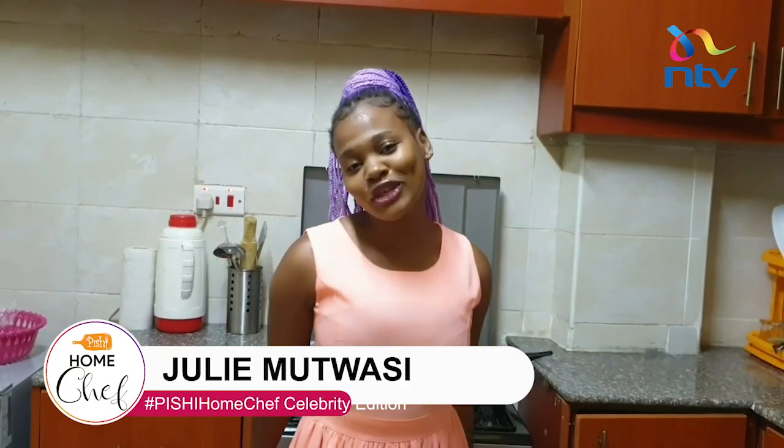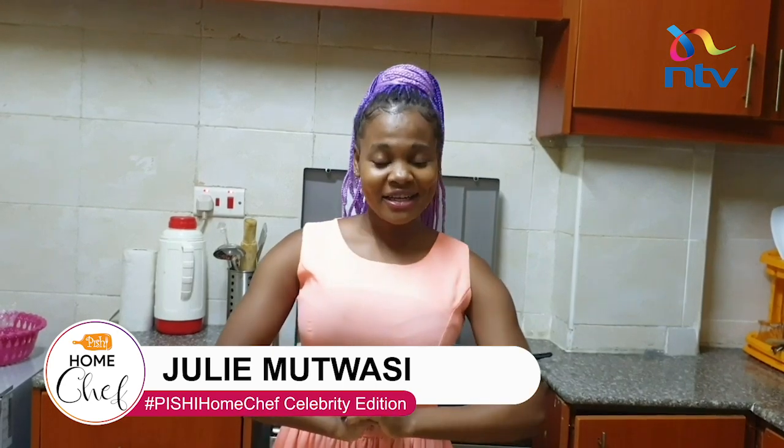Hi guys, my name is Julie Mutwasi, and I didn't think I would say this, but welcome to my kitchen. I'm a content creator and I do create content everywhere, and this is one of my first times doing kitchen content. So today we're going to make chickpeas curry, and it is more of an Indian cuisine, so there are going to be a lot of Indian spices that we're going to use.